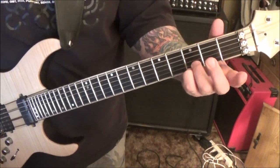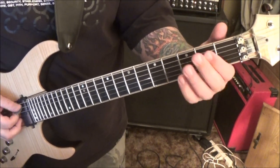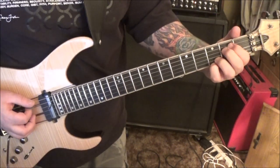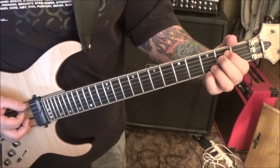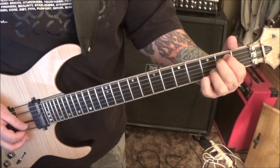What it is: open E, 2A, 2D, 3B, 3E. String numbers: 6, 5, 3, 4. The count is 1, 2, 3, 2.